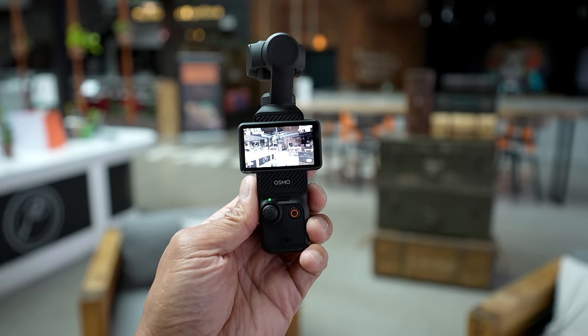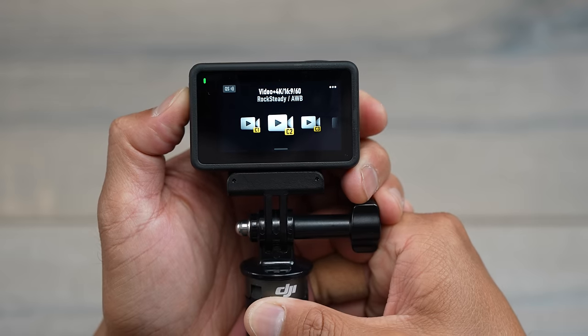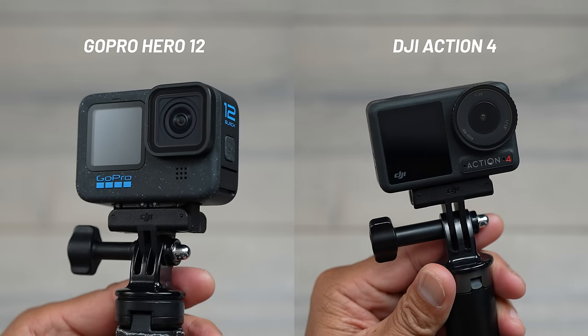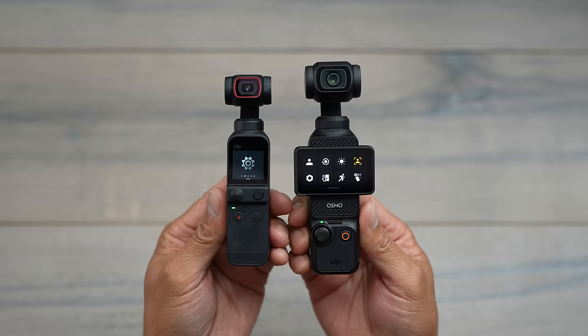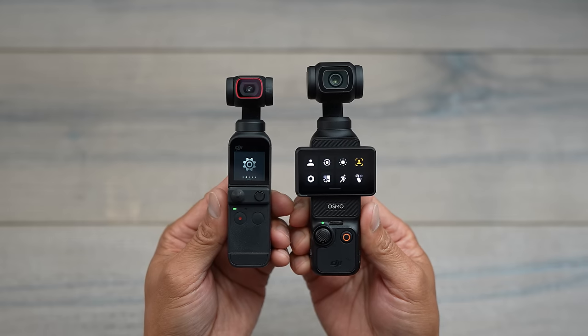Hopefully you guys got some value out of me explaining how I look at these cameras. If you are interested in picking up one of these cameras, I do have side-by-side comparisons between the Action 4 and GoPro Hero 12. In this video I just barely scratched the surface of the pros of the Pocket 3, so if you want to see a full review, make sure you check out the video above as well as down below in the video description. And if you have something like the Pocket 1 or 2 and you're thinking about upgrading, I have another video for that listed right over here.